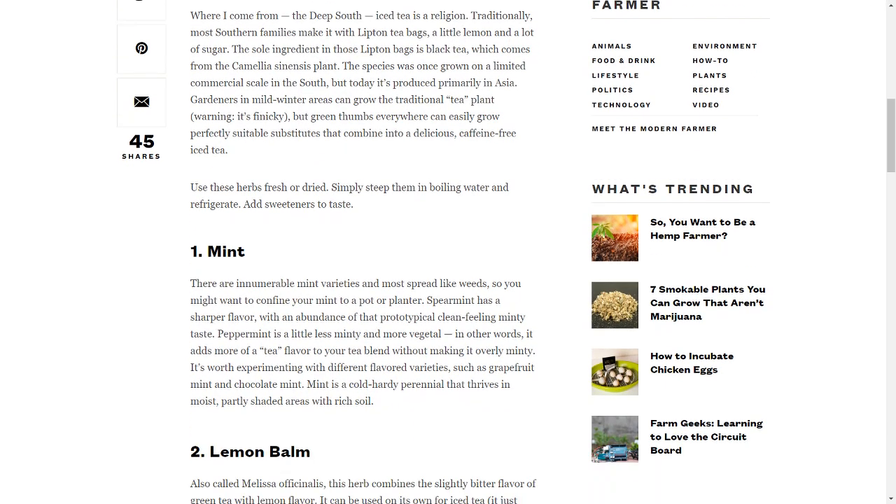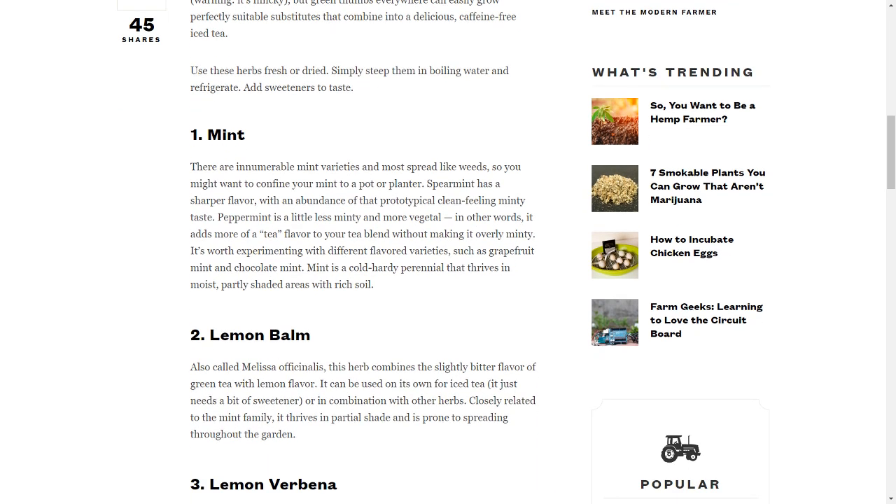Use these herbs fresh or dried. Simply steep them in boiling water and refrigerate. Add sweeteners to taste.